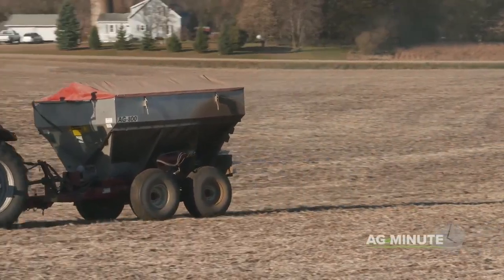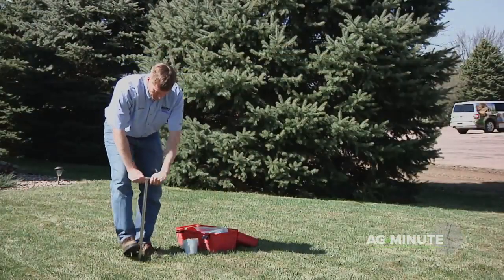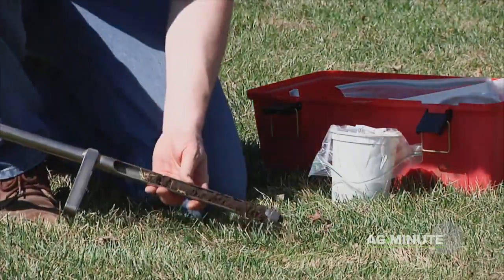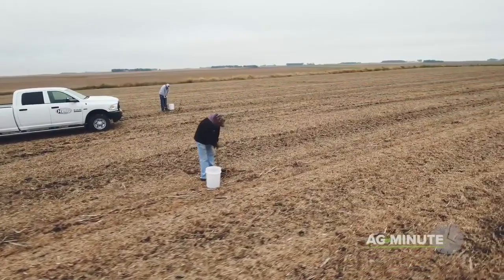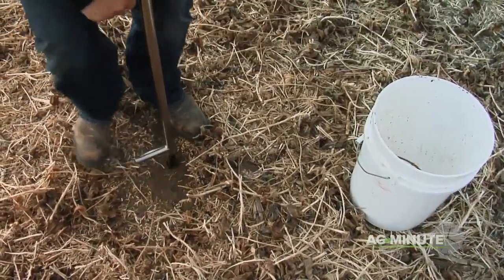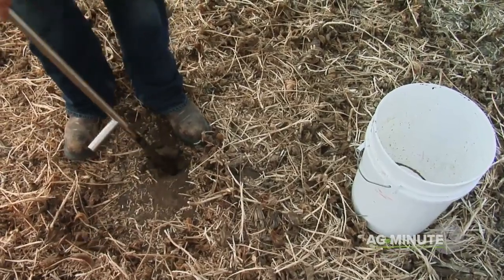If you've never taken a soil sample before, it's really pretty easy. If you have a small lawn or garden, it could be a matter of just sending in one sample. For large farms, sampling may be done in 1-5 acre grids. I use a soil probe to pull soil samples, but you could use a shovel as well.